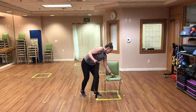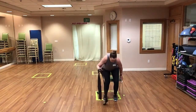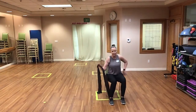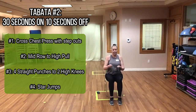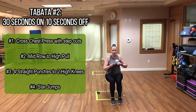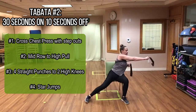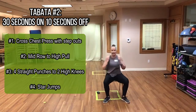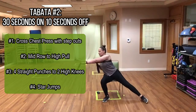I'm going to show you the four movements seated and then standing. If you're seated, we're putting the band behind our back and doing crossover chest presses with a step out — same arm, same leg moving in opposite directions. Then our second exercise is mid row to high pull. Step on the band in the middle, hinge at the hips, and do a mid row then a high pull.